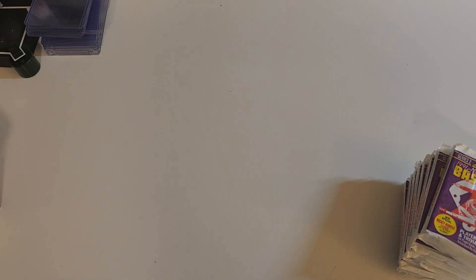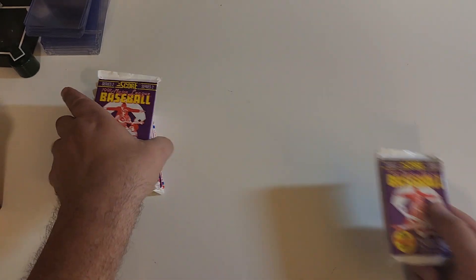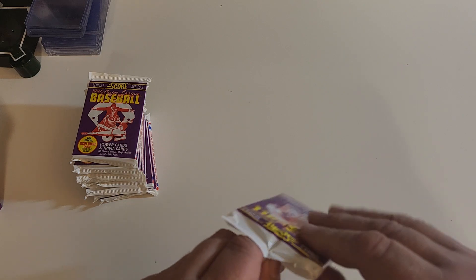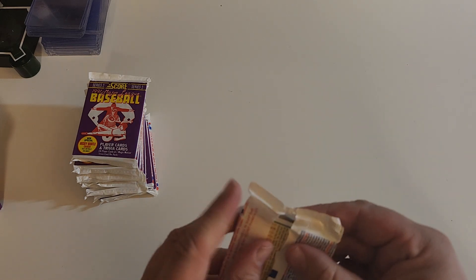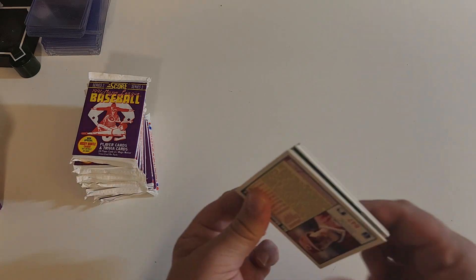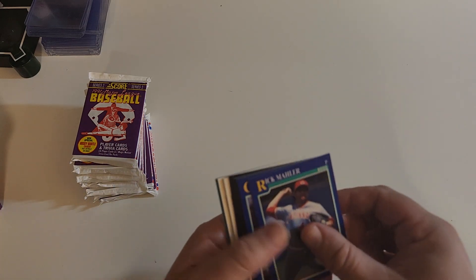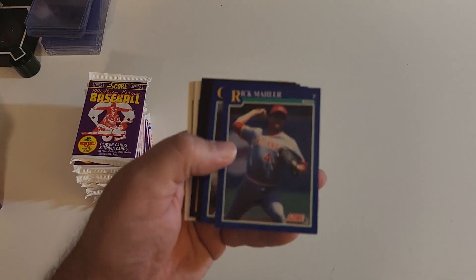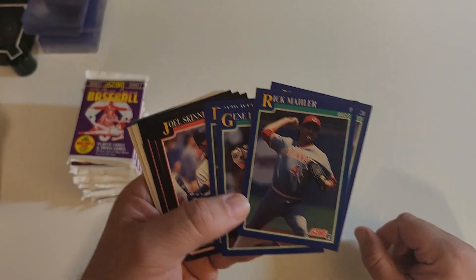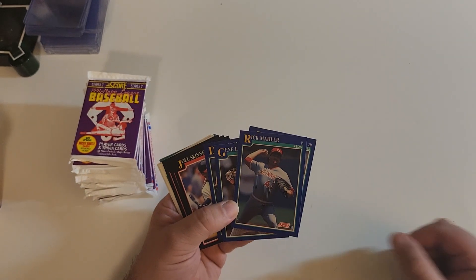We'll just take these out one stack at a time. I'm not even going to tell you what else could be found here — we're looking for the Mickey Mantle autograph. Don't know, maybe we would retire if we found it. A ton of inserts in these and I think I have two sets of these — I don't know why I decided to get a second one.